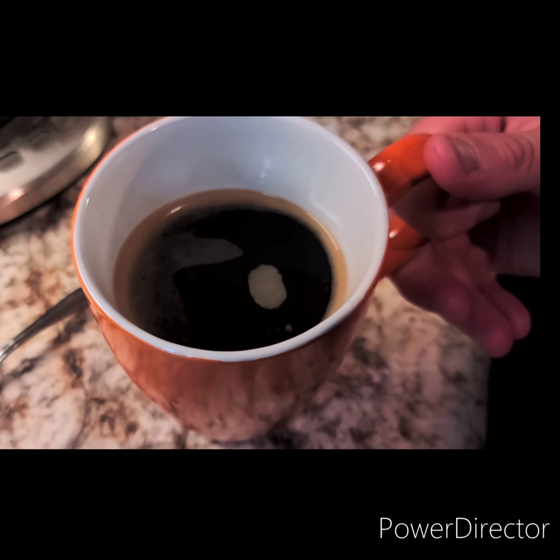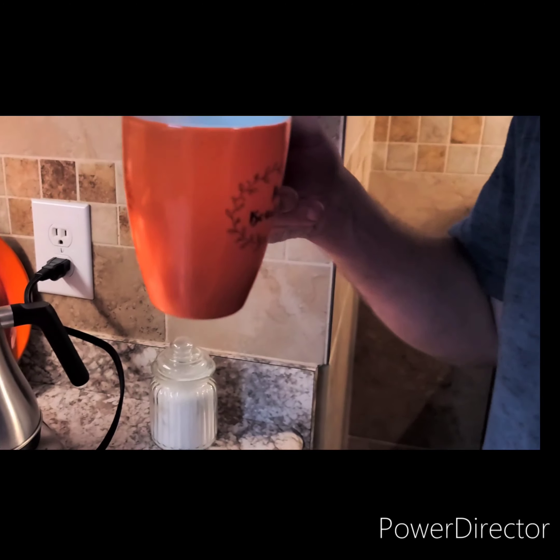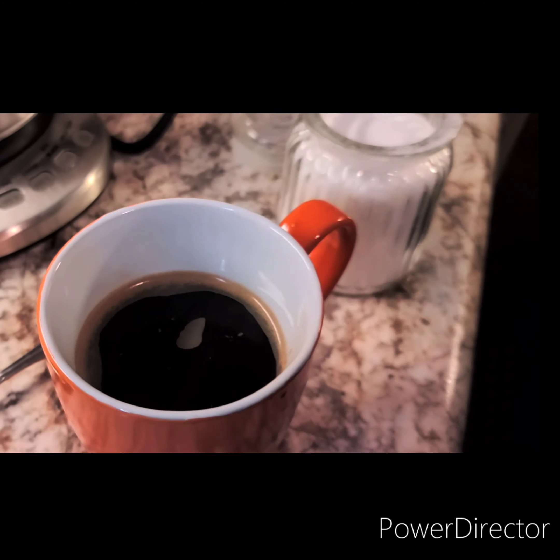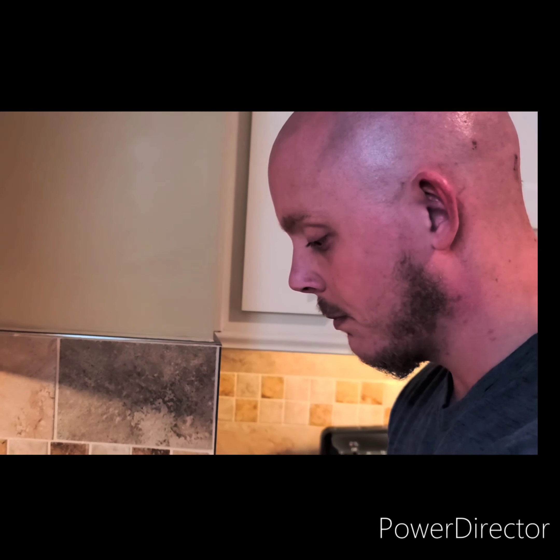Nice little cup of coffee right there. Got some body to it. Smells great. Mmm, beautiful. Got good flavor, got a good body to it, nice texture. For me, I don't drink my coffee straight black, so I'm going to add a little bit of sugar. One thing about French press coffee is I don't recommend drinking it every day because it is unfiltered coffee. It's one of those types of coffee that's good every now and then whenever you're wanting something different. Sometimes I drink coffee using a regular coffee pot every day, but French press is good for every now and then.